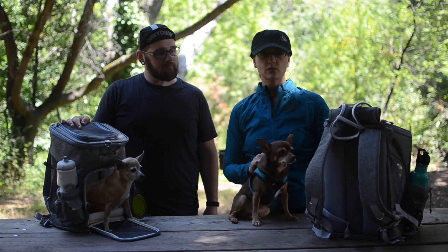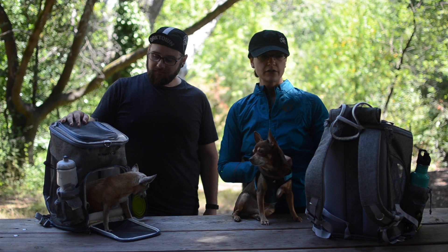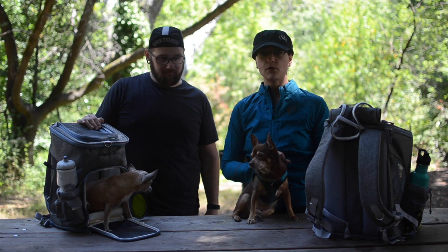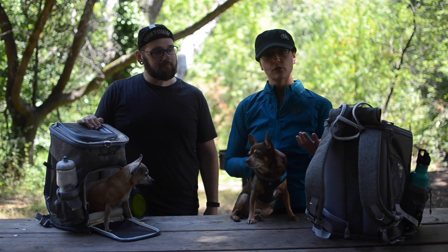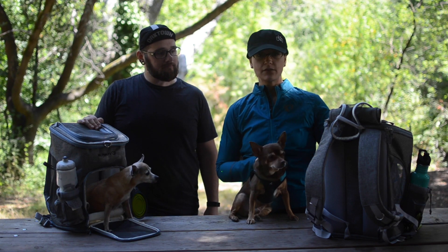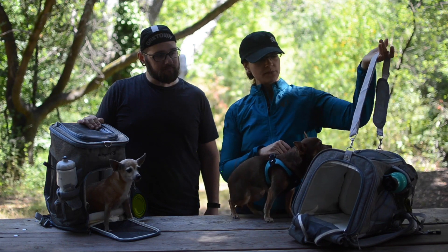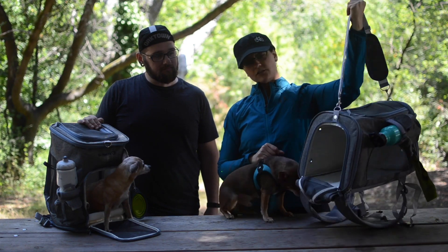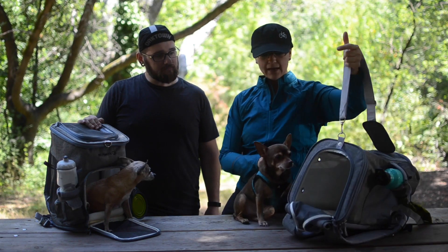The reason we chose these bags originally is because we're also doing some flights very soon, so we wanted something that would both work for hiking and for potentially taking on a plane or going through an airport. What's really great about these bags is they also convert into a side carrier, and it comes with a separate luggage strap so that you could carry the dog on your side rather than on your back.